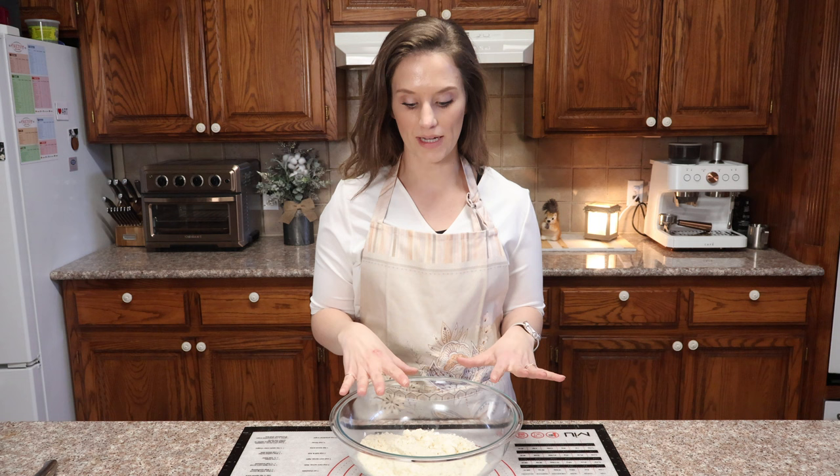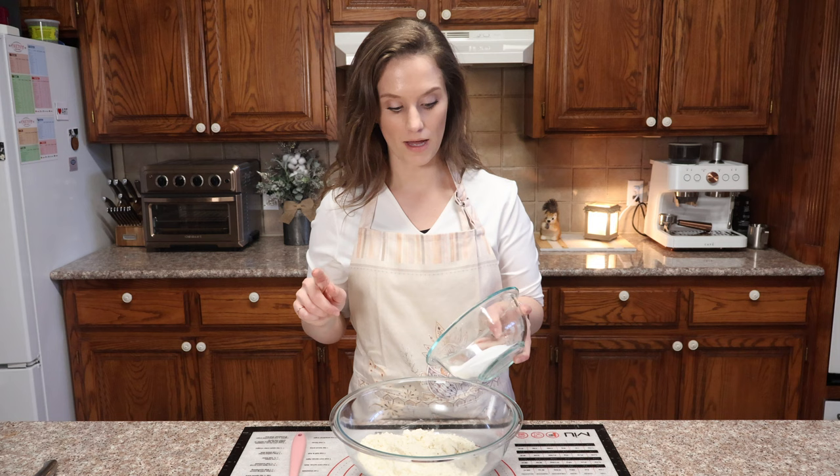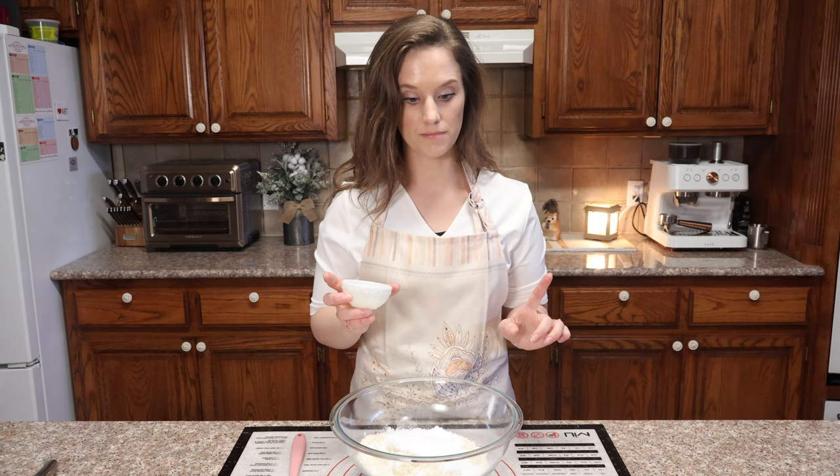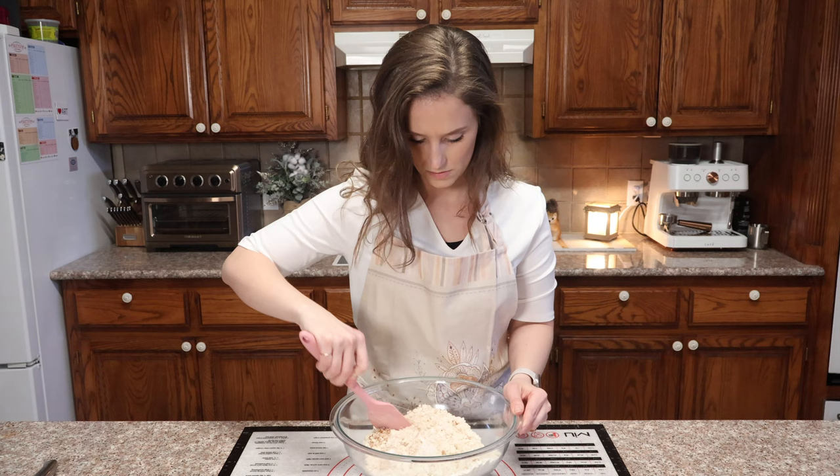The first thing we need is three cups of my perfected keto flour — three cups is 315 grams. We're going to add the dry ingredients first: half a cup of allulose, one tablespoon of baking powder, two teaspoons of cinnamon, and about one eighth of a teaspoon of salt. Let's mix this up.